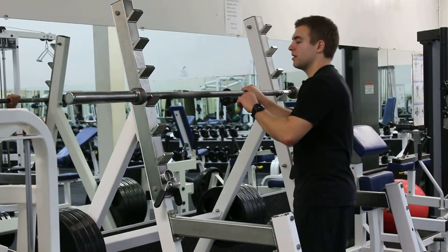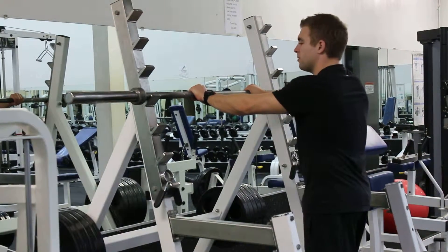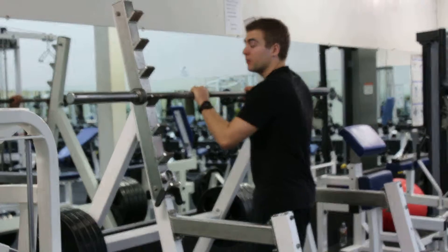This is the barbell front squat. The grip is about shoulder width apart, with the thumb wrapped under the bar.